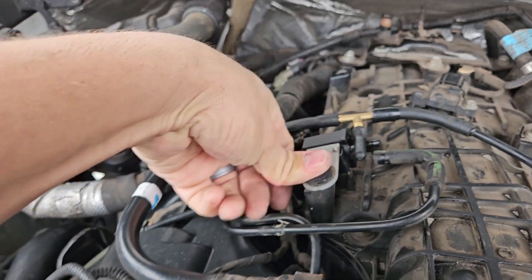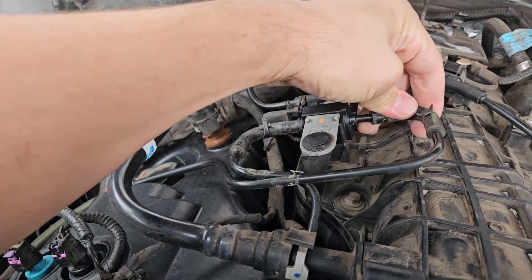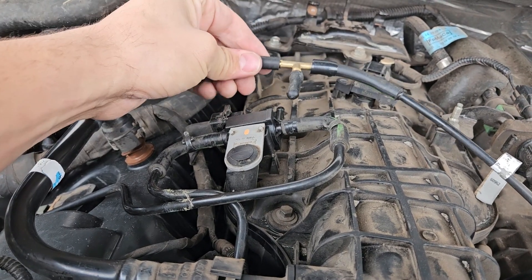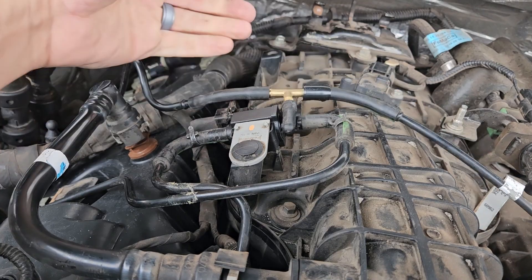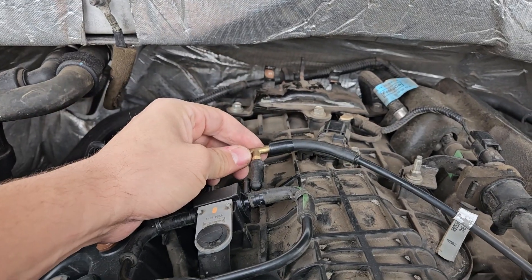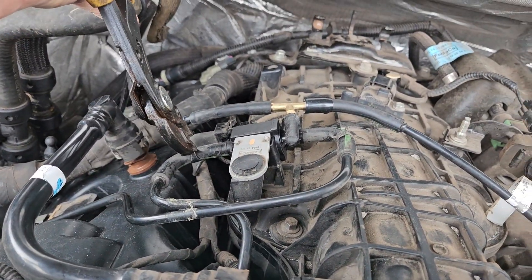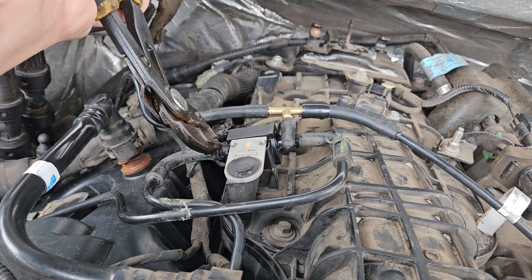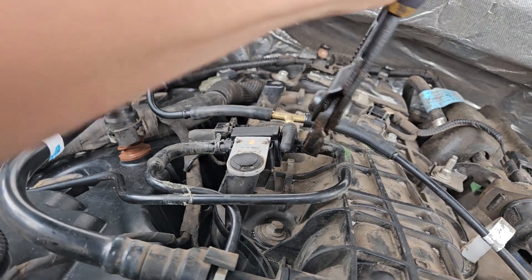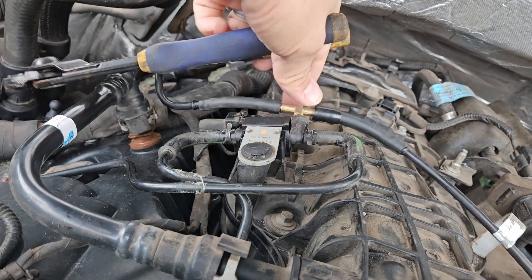Put my little bracket back here to hold that down. Put this hose back on, like so. I'm going to have to make a little piece of vacuum hose here to go back here. But providing you don't break yours and destroy it and get mad and throw stuff out like I did, you will obviously have your old hose. Here's my pliers to grab this little clamp and slide it up like so. Do the same thing for this one, around the bend.